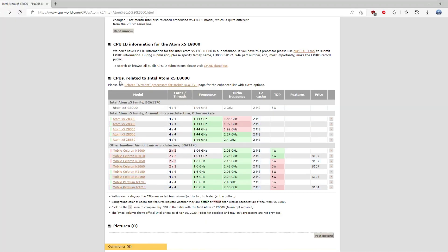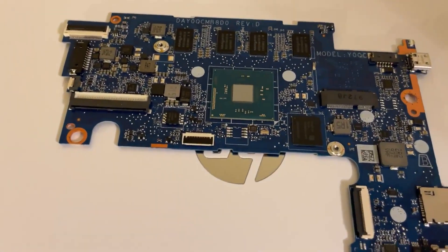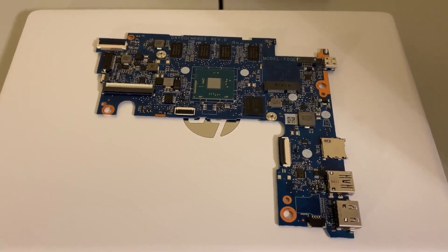If we take a look at the list of CPUs here, you can see the Atom X5-E8000 is the lowest-end chip. We can ignore the Z-Series chips as they're on a different socket. We're going to look at the Celerons and Pentiums, as this Atom is technically part of this family. So we're looking at the BGA1170 socket, and I just decided to go for the top-end chip, the Mobile Pentium N3710. I've already got the board prepped and removed the little red glues around the chip, so we're going to pull this chip and put the new one on.